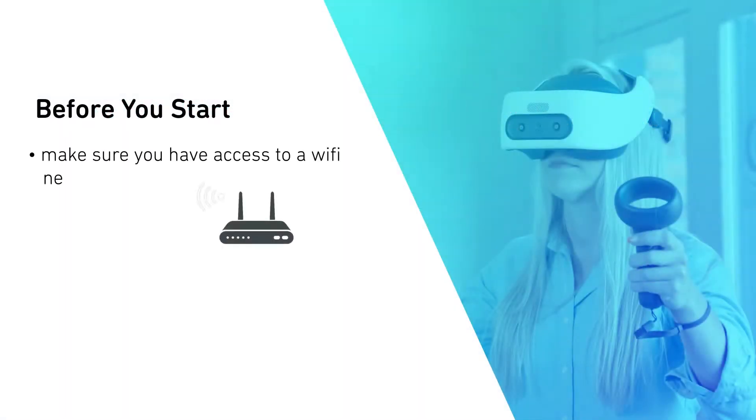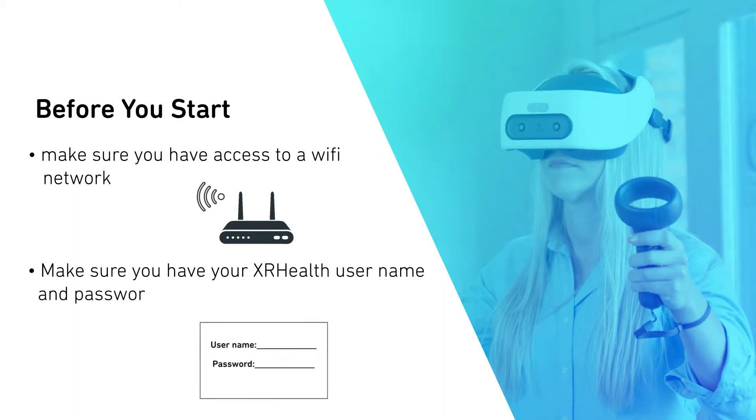Before you start, make sure you have access to a Wi-Fi network. Make sure you have your XRHealth username and password.